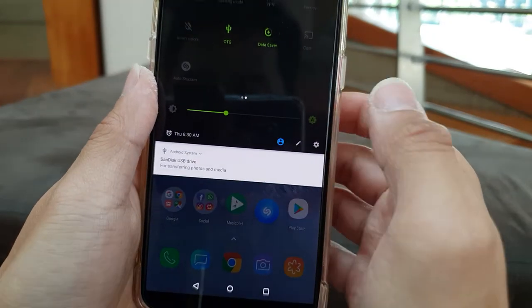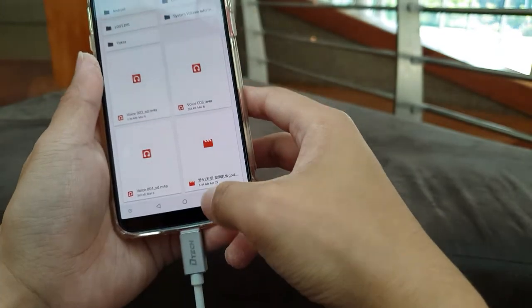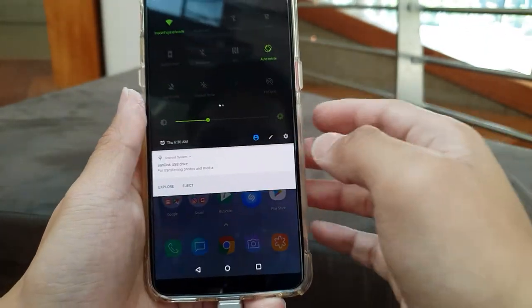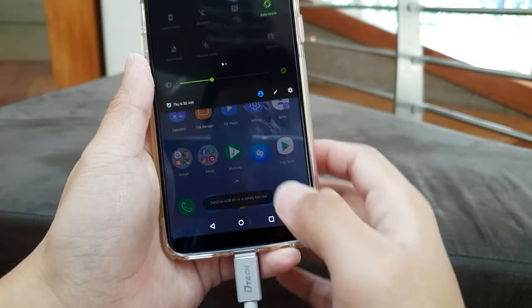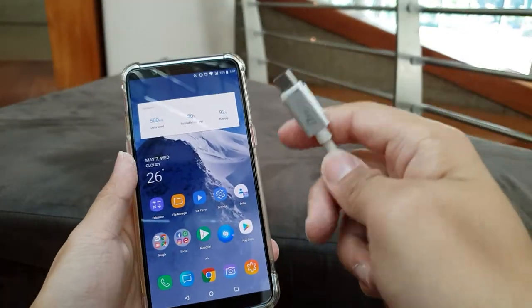Just click in and all the files are here. Of course, if you want to eject, just like any other Android phones, you just have to press eject here and there you go — you can safely eject the thumb drive.